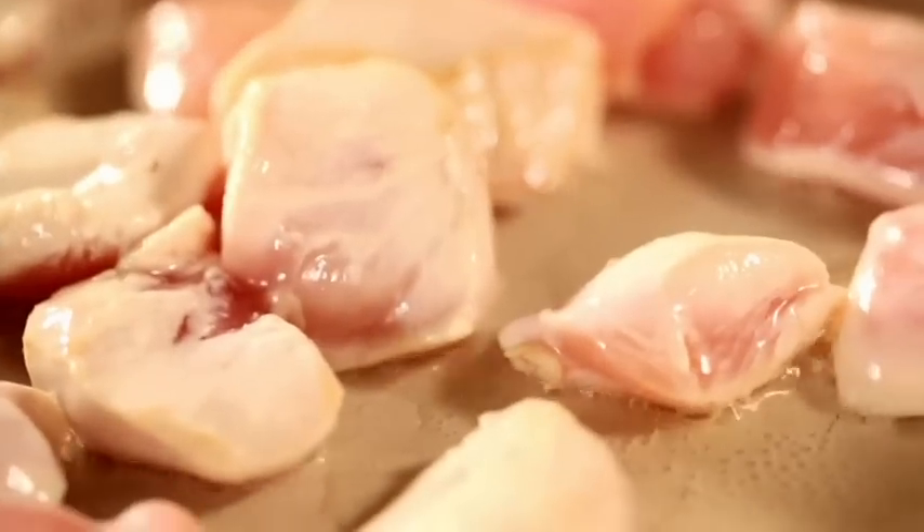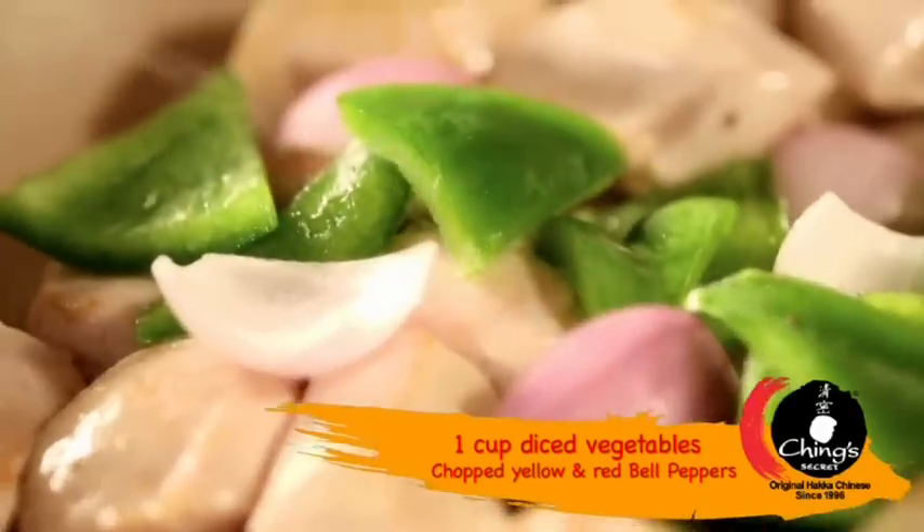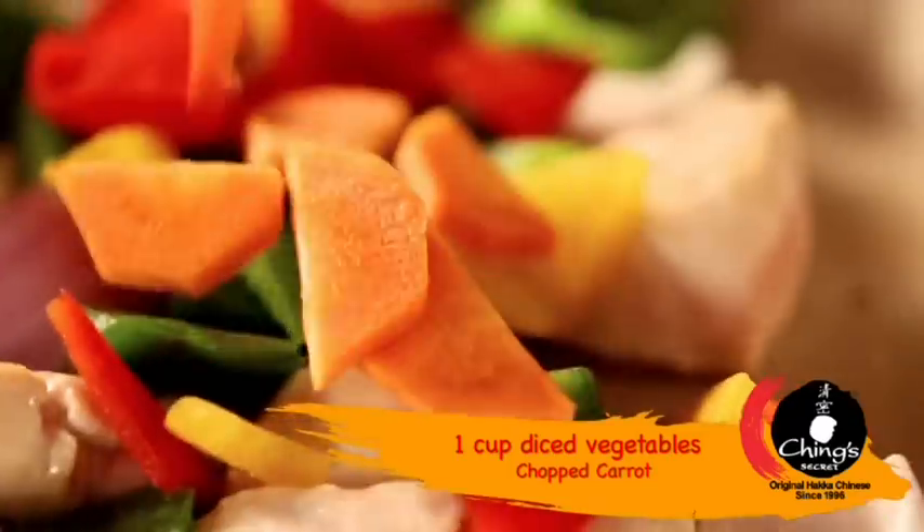That's the right time to add all your veggies — so our cutiwish shimla mirch, piaz, yellow and red bell peppers, some gajar, and some chillies.